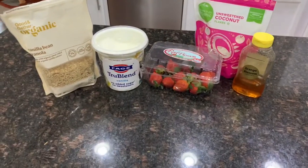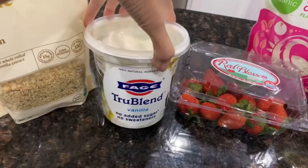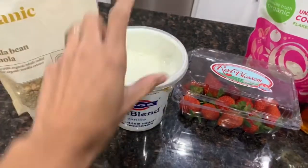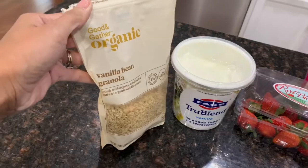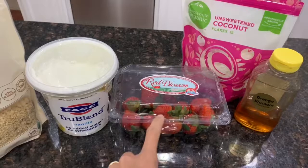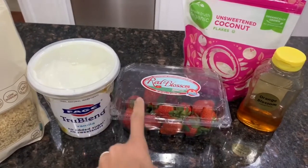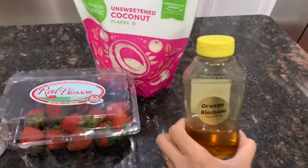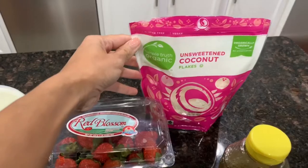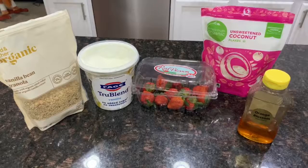For this second recipe, this is the easiest one possible. You're going to need some yogurt of your choice — I'm using a vanilla yogurt — along with some vanilla bean granola and fruit of your choice. I've made this before with blueberries and raspberries, but this time I'm just going to use strawberries. I'm also going to add a little bit of honey and then sprinkle some coconut flakes on top.